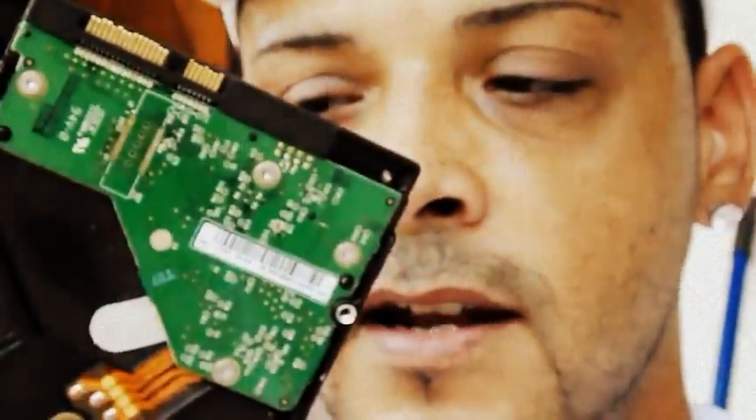Hi people, this is Angel from PRDV. Here I am. I want to show you guys how you can fix your hard drive — we'll teach you 10 ways to fix your hard drive. Hard drive like this one. This is a PC computer hard disk and it's damaged, so we'll be working with this one.